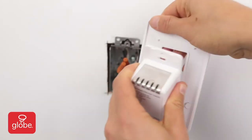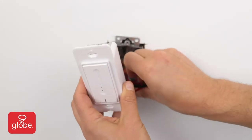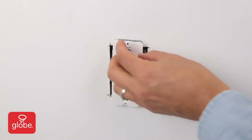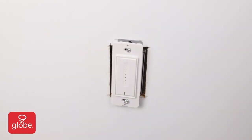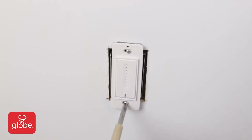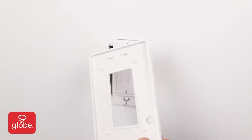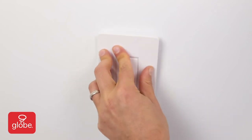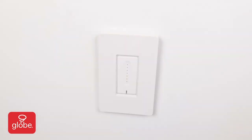Remove the wall plate. Safely tuck the wires into the socket and push the dimmer into place, then secure with the two provided screws. Next, install the wall plate — note the indication for the upright position and push until it snaps into place. Then return power to the circuit breaker.